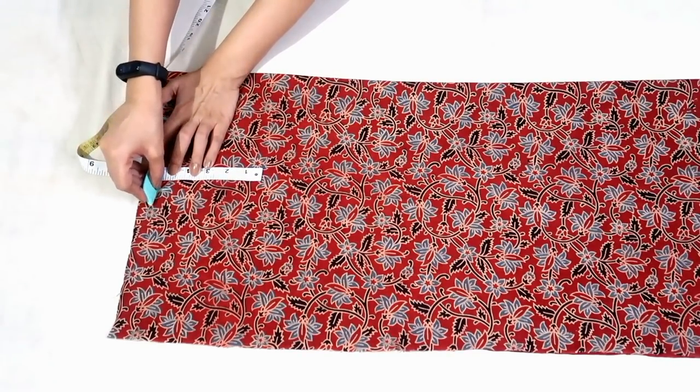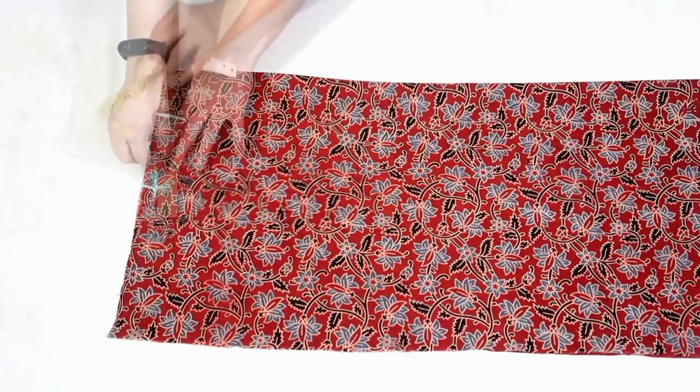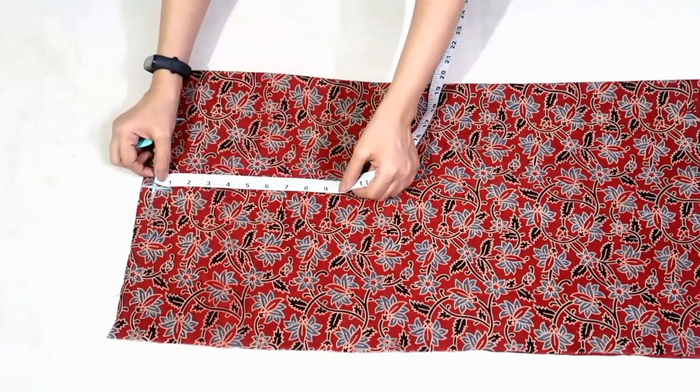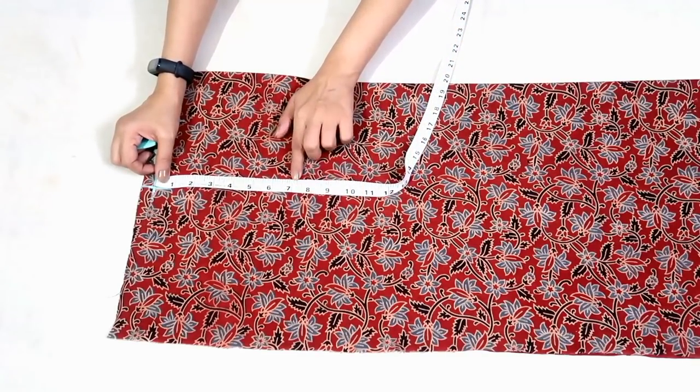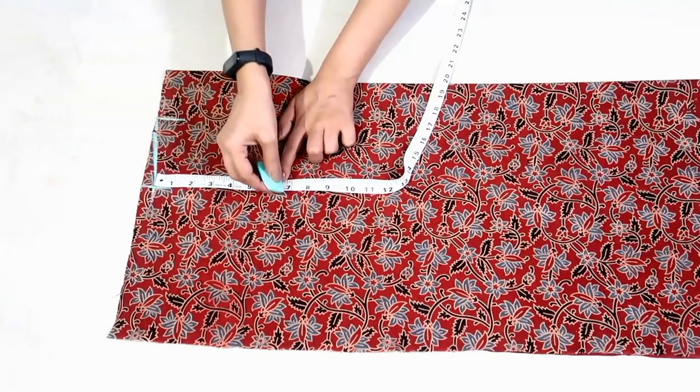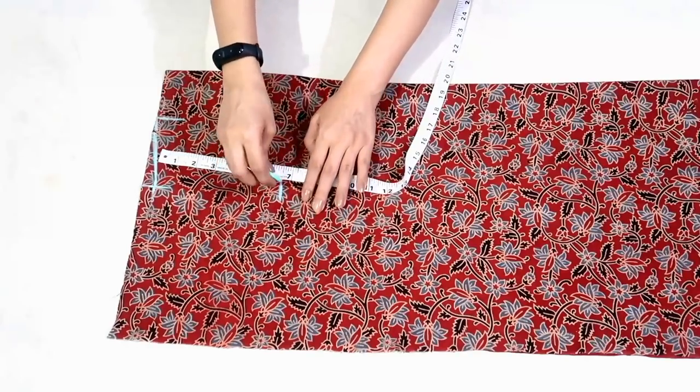I'll deduct half inch as this is a sleeveless kurti. Mark half inch downwards for shoulder slope and join it to the neck width point. From this point mark half of armhole round — in my measurement armhole round is 14 inch, so half of it will be 7 inch. I'll deduct half inch as this is a sleeveless kurti.